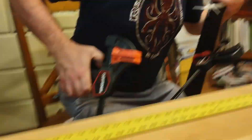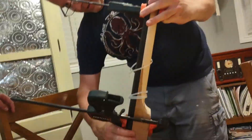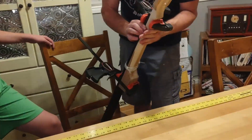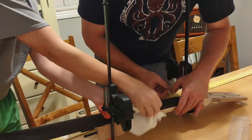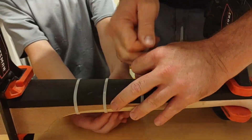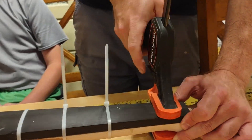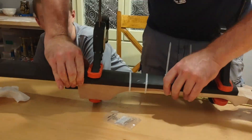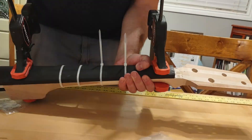We ended up re-gluing it — the second attempt at hide glue works just fine, but this one not so much. Still, we glue and clamp a piece of wood to it so the glue will keep the piece of wood in place and dry with it so it won't come off — unless the hide glue isn't done right, then it will come off. There we go — now Marcus is actually interacting with it.